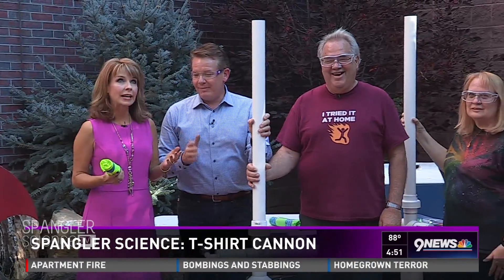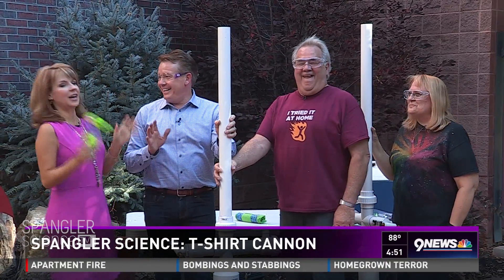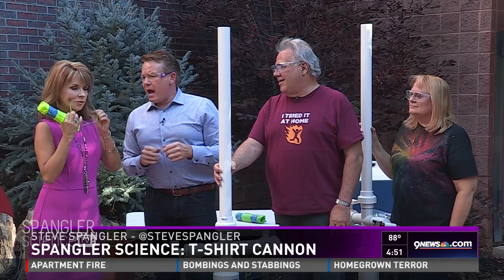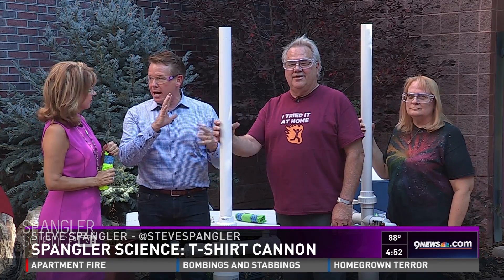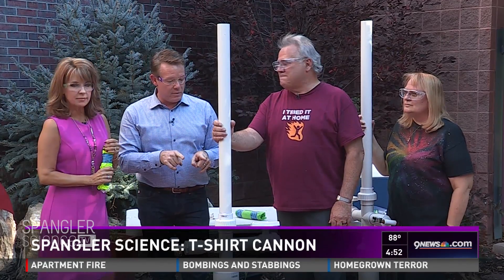We should alert our neighbors here at 9 News once in a while, just give them a warning — something's going down in the world of science. Absolutely not. Kim, you need these. It's so fun to have friends in the backyard. Steve and Carissa Walters — they are amazing people who are getting scouts excited about science. This is one of the ways.